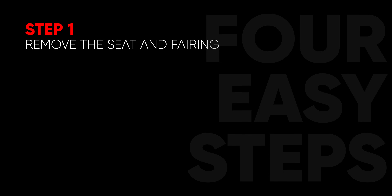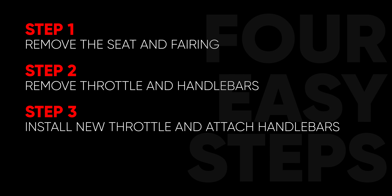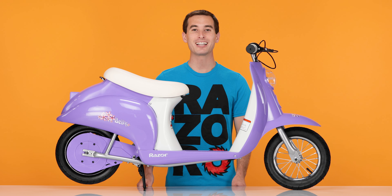This process can be completed in 4 easy steps. Step 1, remove the seat and the fairing. Step 2, remove the throttle and handlebars. Step 3, install your new throttle along with the handlebars. And Step 4, reinstall the fairing and the seats. As with working on any electric product, always make sure you turn off the power before you begin.